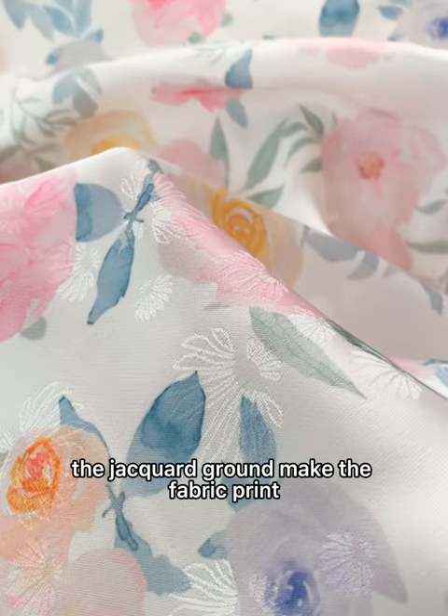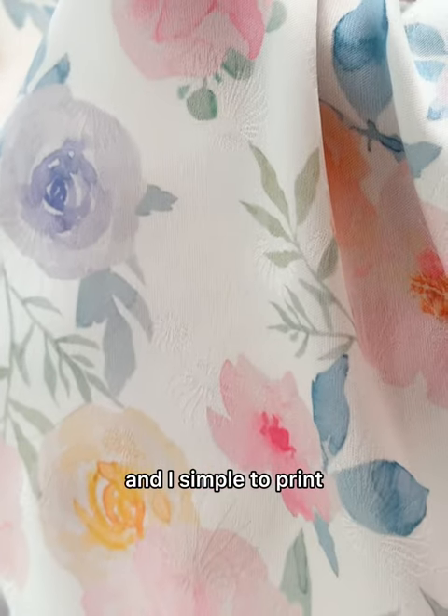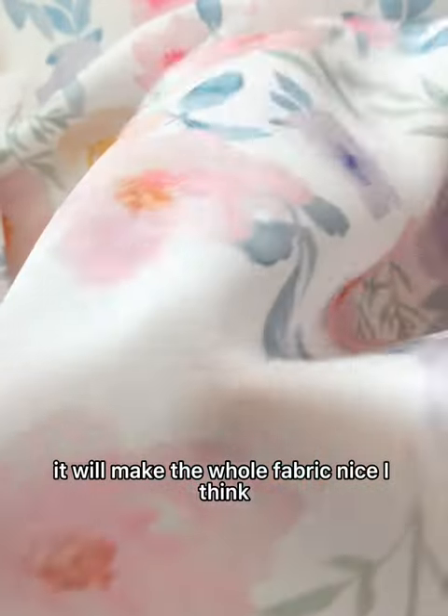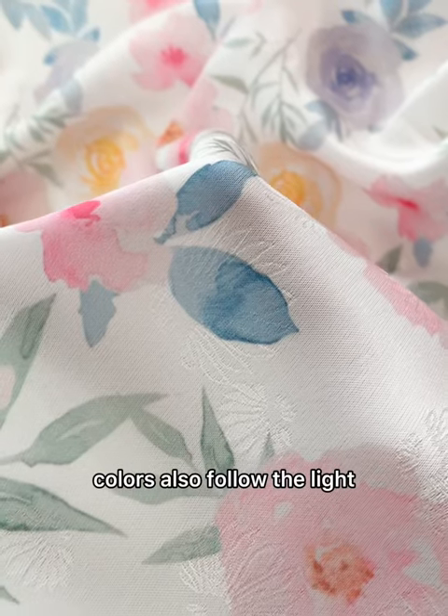The jacquard ground makes the fabric print an eye sample to print the light floral designs match the ground. It will make the whole fabric nice, I think. Colors also follow the light, and the details have the water print effect. Fabric is thin without transparent.